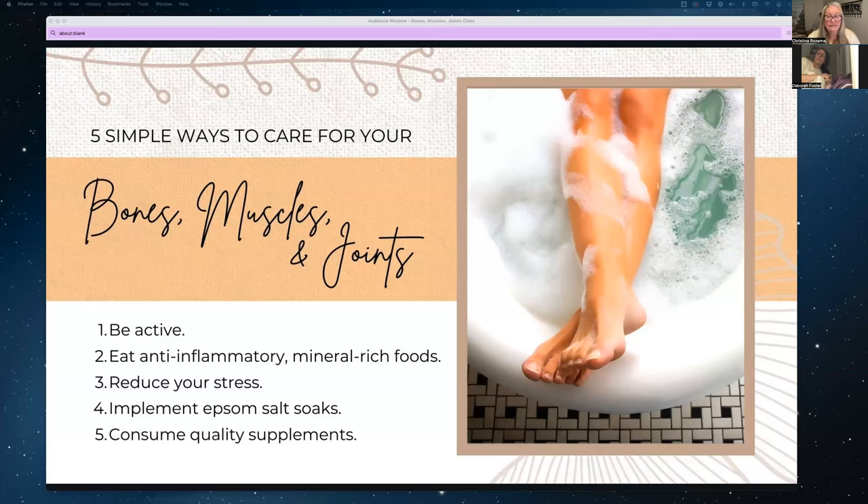Calcium builds strong teeth and bones, and it's also needed for muscle growth. Our bodies don't produce it naturally, so we need to get it through food, milk, or a supplement. Young Living has SuperCal and MegaCal — both are highly absorbable combinations of calcium, magnesium, vitamin D, and vitamin K, with zinc in one and vitamin K in the other. I take the MegaCal because I like the magnesium and the zinc for my immune system.